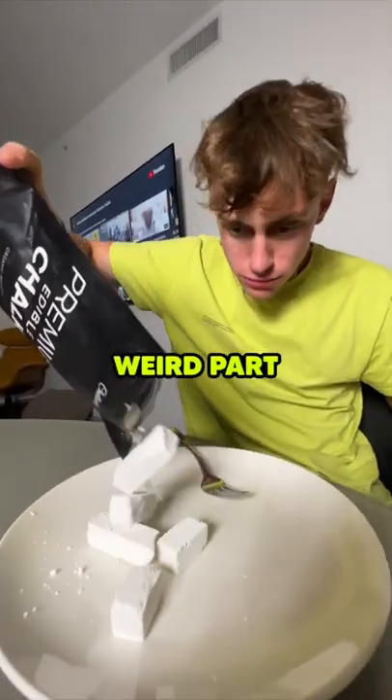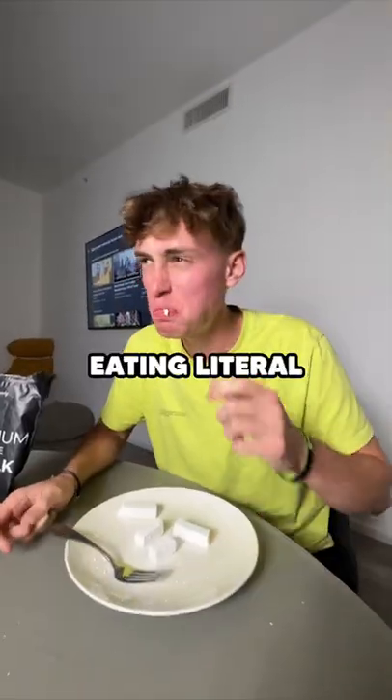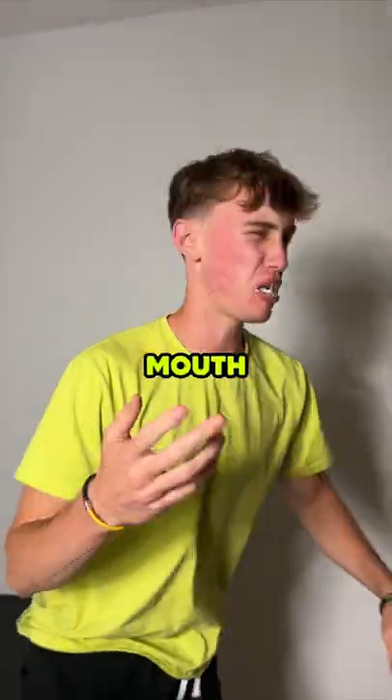But now it's time for the weird part. This stuff did not taste good, and it felt exactly how you would expect eating literal chalk to feel. I felt like I was gonna break my teeth biting into this thing, and it left little chalk chunks all in my mouth. Would you try this?